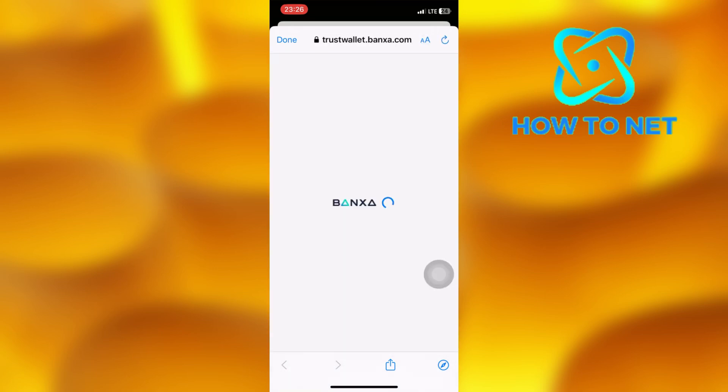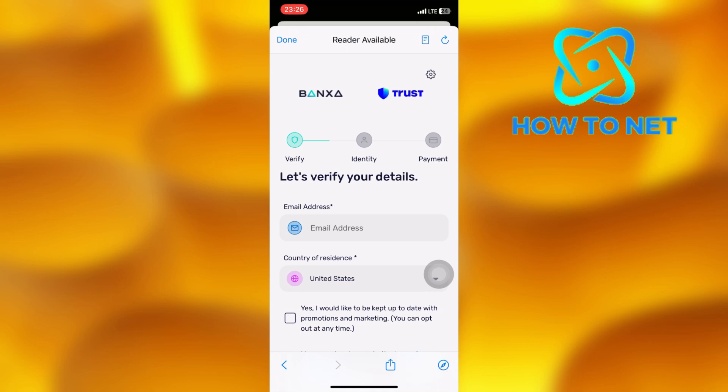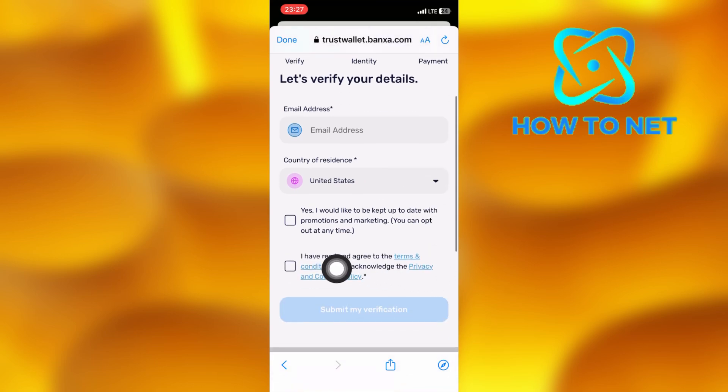To continue, you will have to first verify by entering your email address and then provide your identity credentials. Select your country of residence, agree to the terms of service, then submit your verification application.